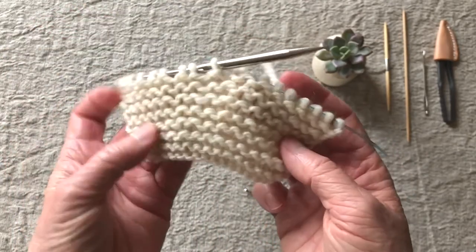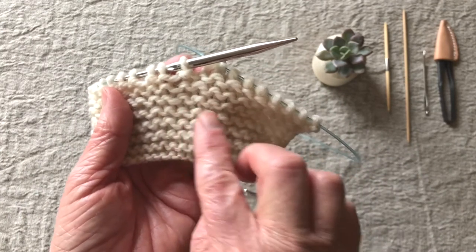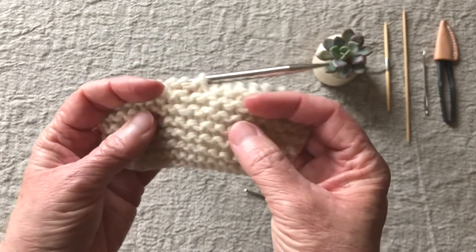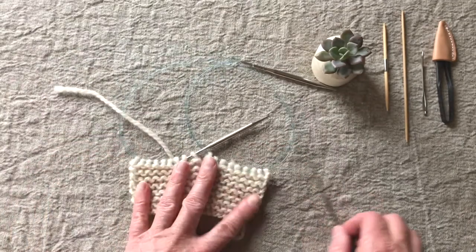And it would be the same thing in seed stitch — it's just that every other stitch is knitted and purled. You just have to look at your stitch and figure out whether it needs to be a knit or a purl, and then that's how you pull them up. Hopefully that helps.